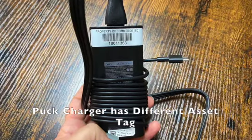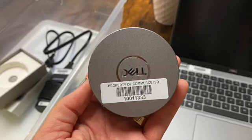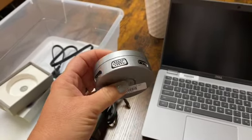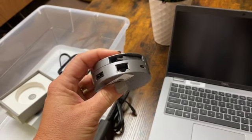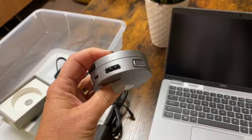The second charger will be checked out to you under a different asset tag number. It will be used to power the Puck. The Puck is a Dell adapter that got its name from its shape. It has all of the connections that we will need to hook up everything that was on your dock to this new laptop.